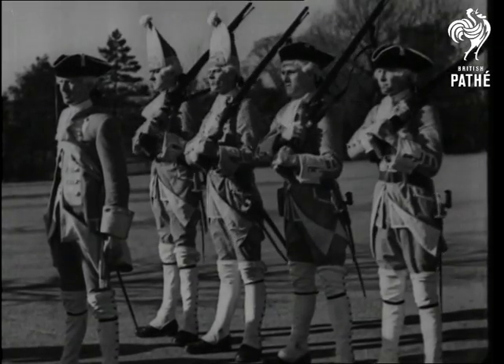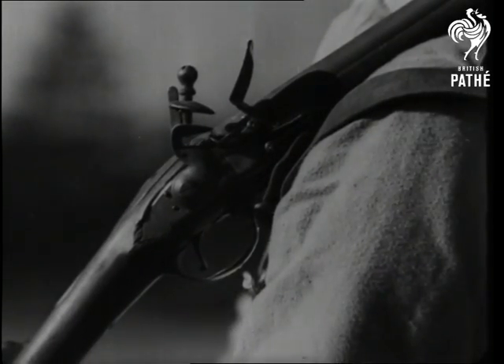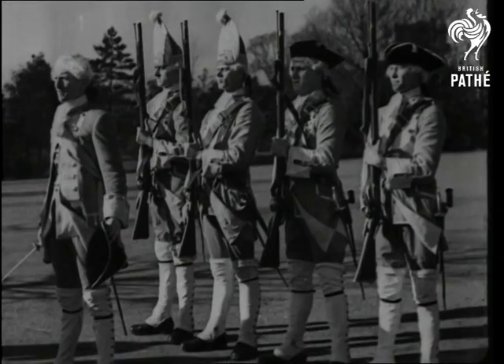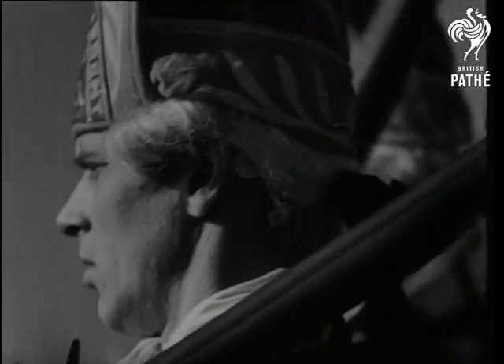Action stations in the old days were much the same as they are today, but the weapons were different — very different. Compared with modern arms, the ancient muskets were as deadly as slings and catapults, though they made more noise.